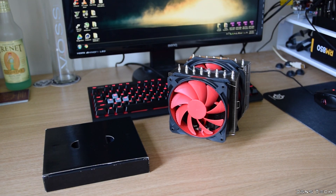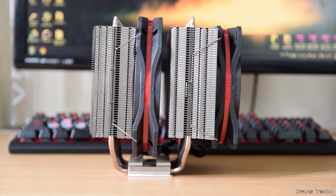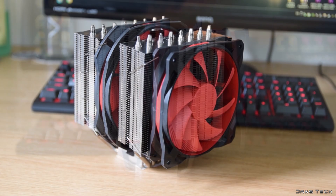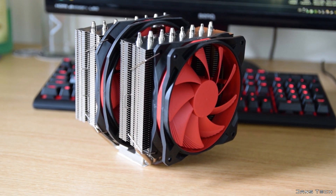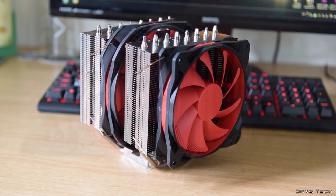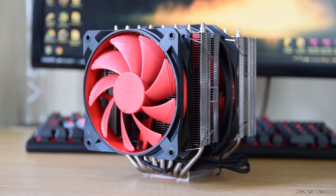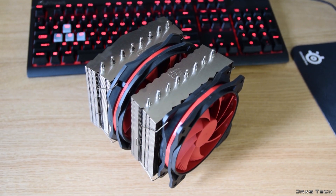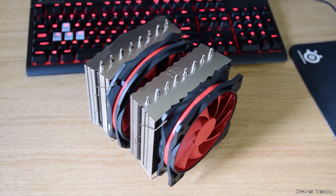Even without testing you can tell this is a premium product with its higher price tag. The cooler's design is a large dual tower cooler with dual fans. The total dimensions of the unit with both fans attached is 167 millimeters in height, 158 millimeters in width, and 143 millimeters in length — so definitely not small. The total weight of the cooler with both fans attached is just under 1.5 kilograms.